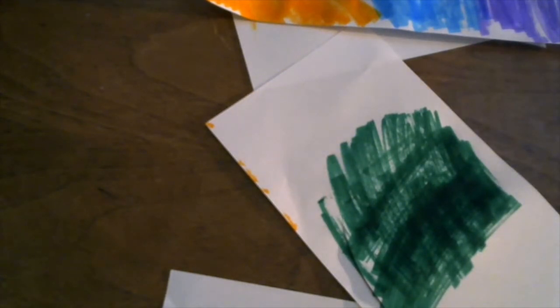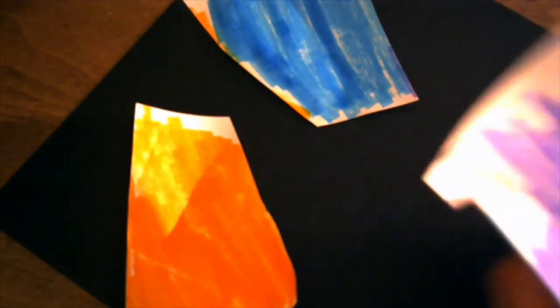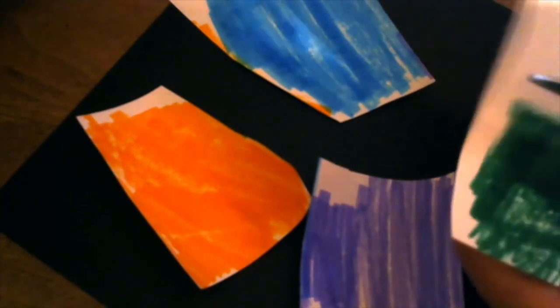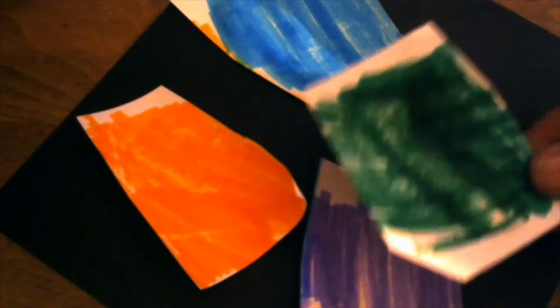I'm going to use black paper this time because it shows up better on my video — you can use a different color. Is white a color? There's a question. I'm just going to start cutting out some random shapes, but I'm going to cut my colors apart first because I want them separate — I don't want colors running into other colors. This isn't collage; collage is a little bit different — we might do that another day. These little squares might be fine as they are.